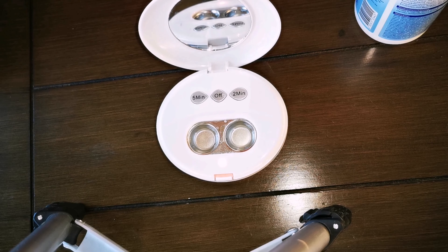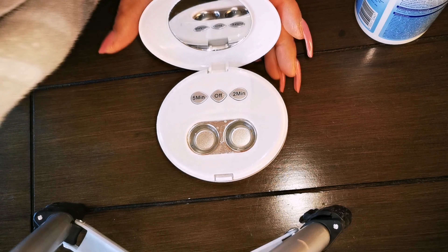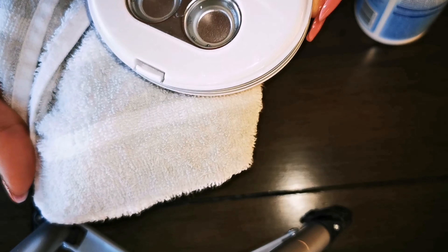What you're hearing right now is the device itself — that's the sound it makes during operation. It's not really that loud, but it does make a sound. Anyway, that's the machine, so let it work and do its job.